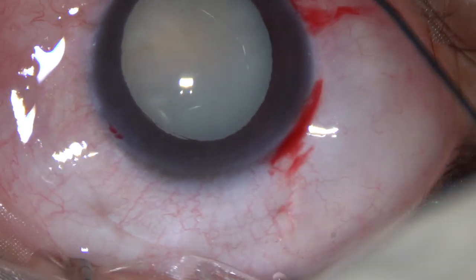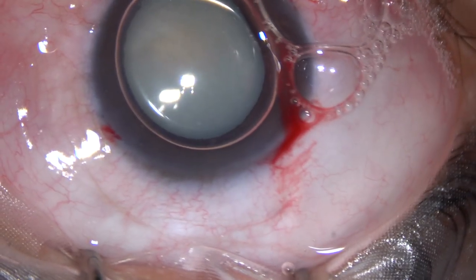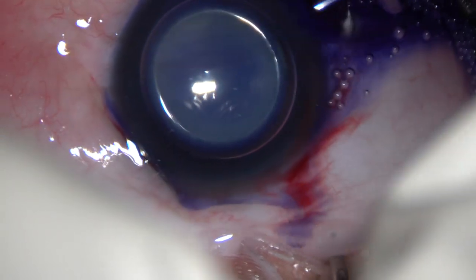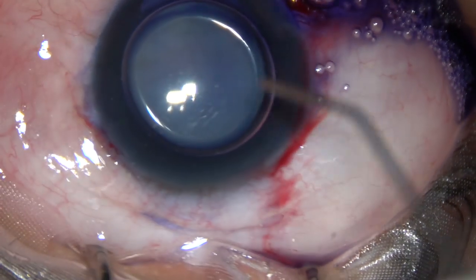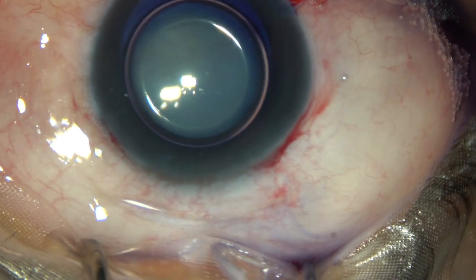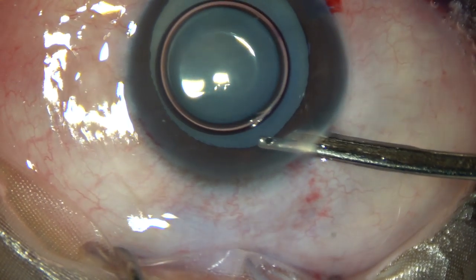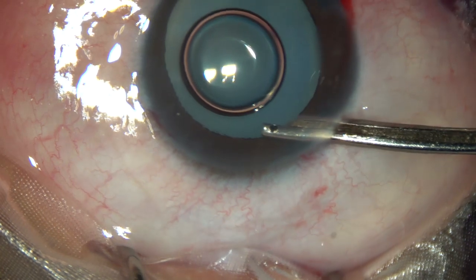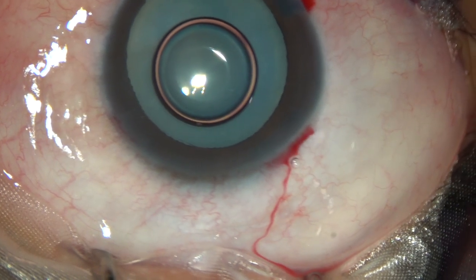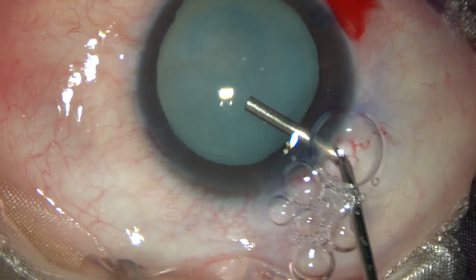An air bubble is injected into the anterior chamber. And beneath this air bubble, trypan blue 0.06% dye is applied over the anterior capsule of this white cataract. And now this is a bit of adrenaline. After this, the dye is washed out. And then 2% hydroxypropylmethylcellulose — that is HPMC — is used as the viscoelastic substance to fill the anterior chamber.